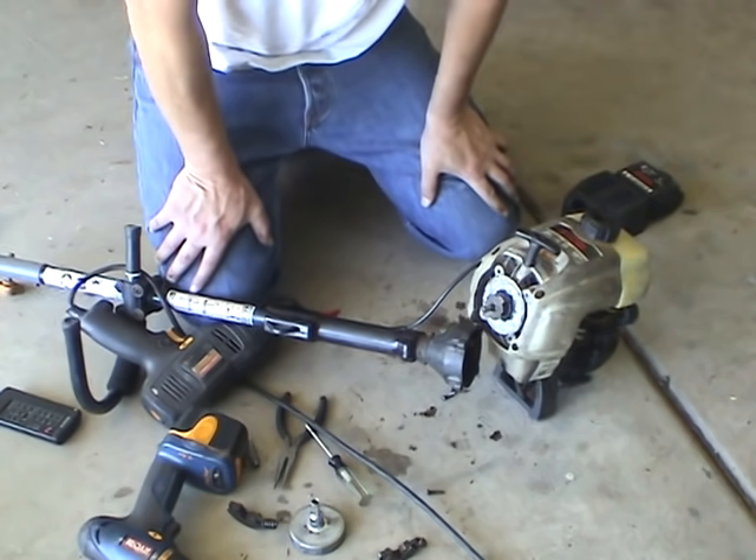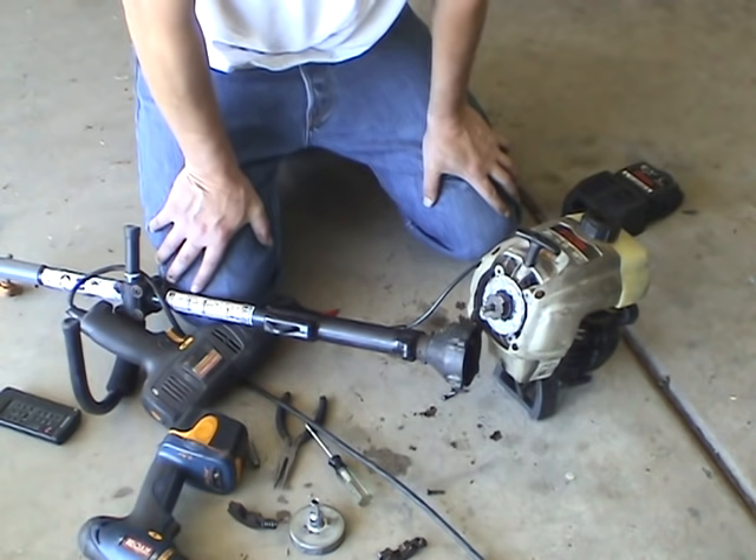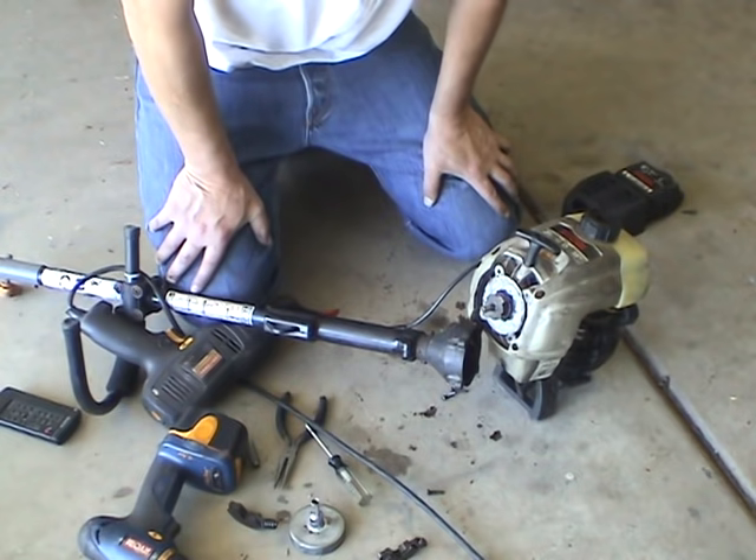So that's how you start a weed whacker if you know it's good but it hasn't been used for a while. The first time starting it through the year it's going to be a bear — you could pull all day.